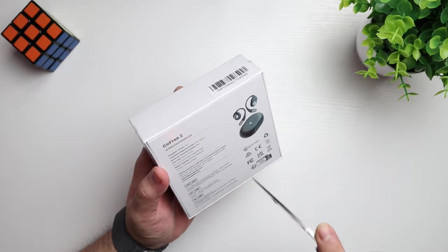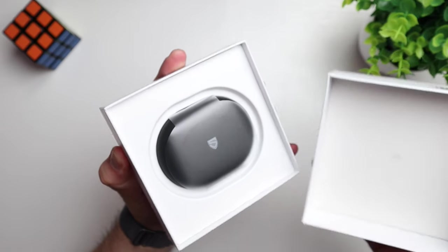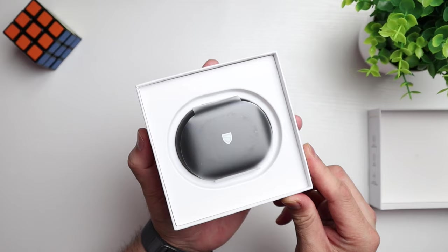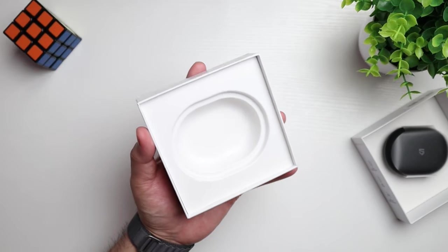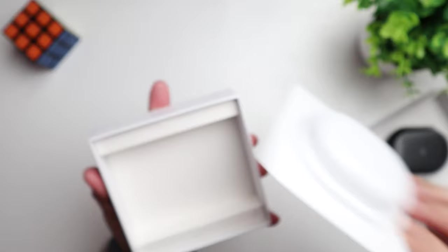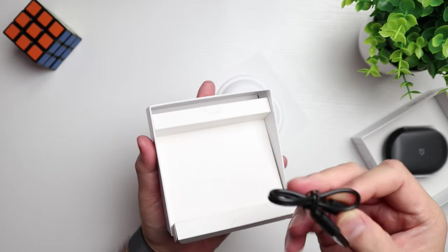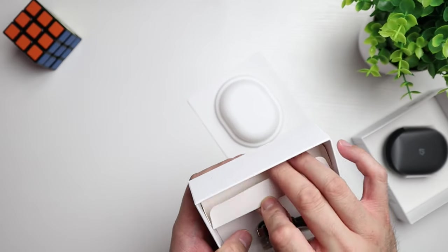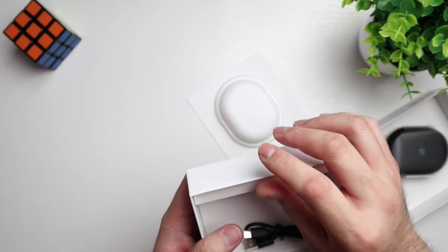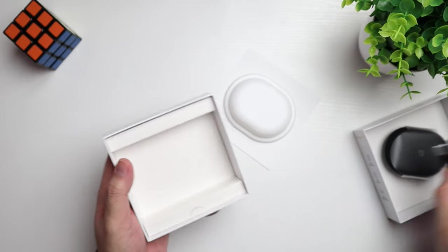So let's open this up and see what we get inside. Right out the gate, there goes the earbud case. See what else we get in the box. We've got a charging cable — USB-A to USB-C. And on this side, there's nothing. Normally if you've got earbuds with ear tips they'll be on that side, but here we don't have that style, so nothing on that side.